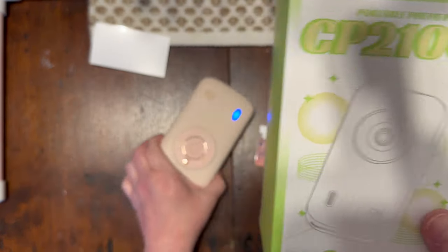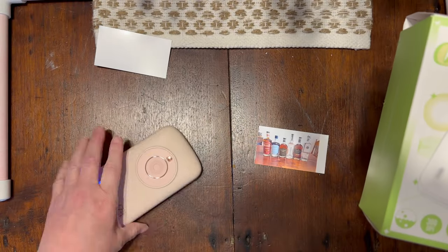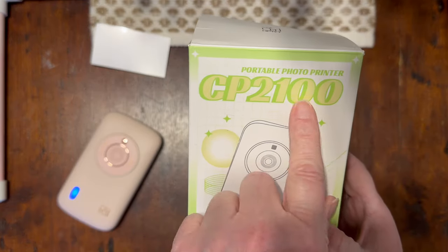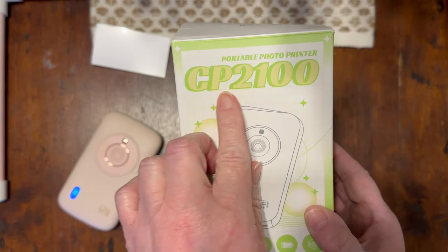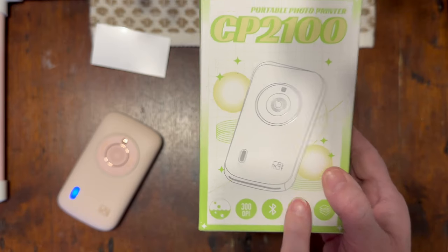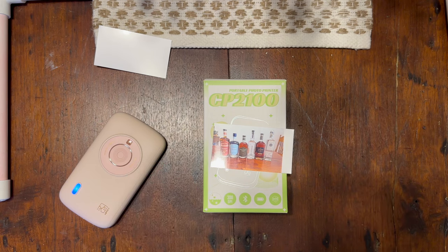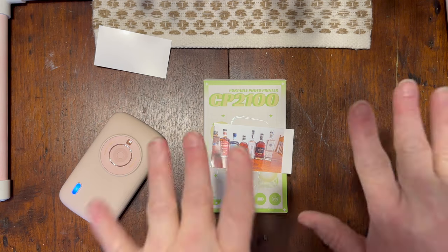It is the HPRT photo printer. It's a portable mini printer called the CP 2100 and it can be purchased on Amazon. I hope you enjoyed and liked the pictures that I created. Have a good one, bye!